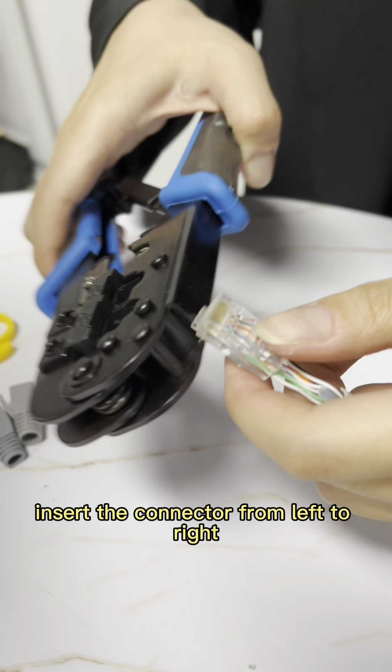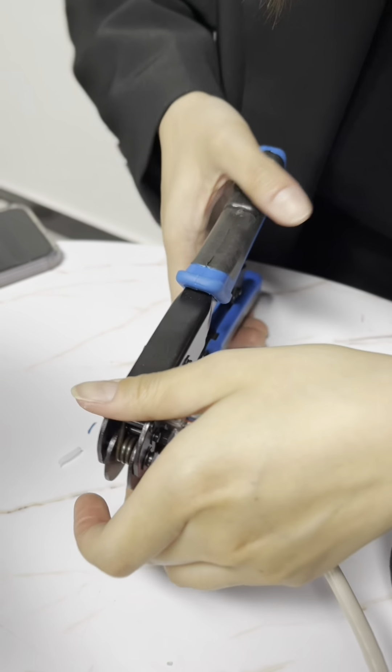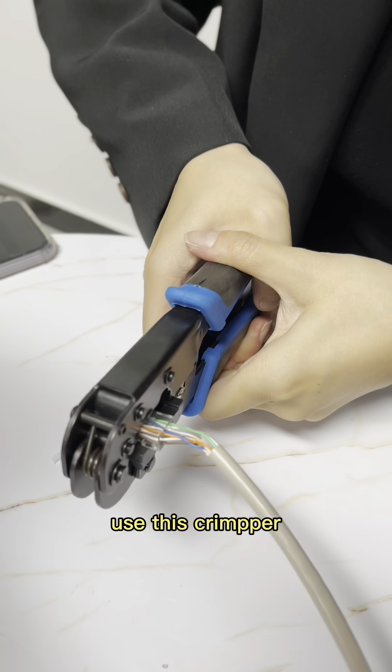Insert the connector from left to right. Use the crimper.